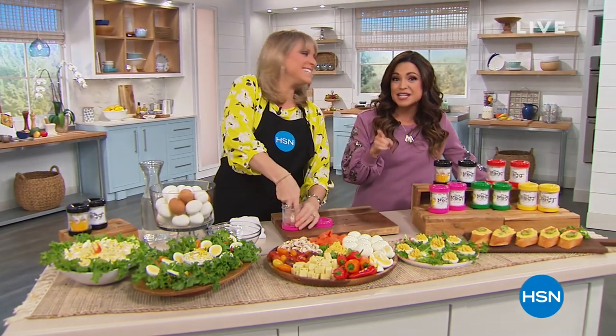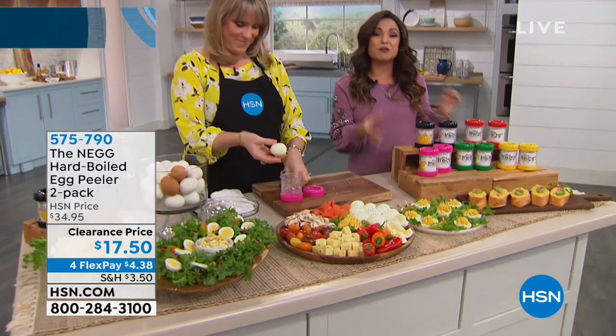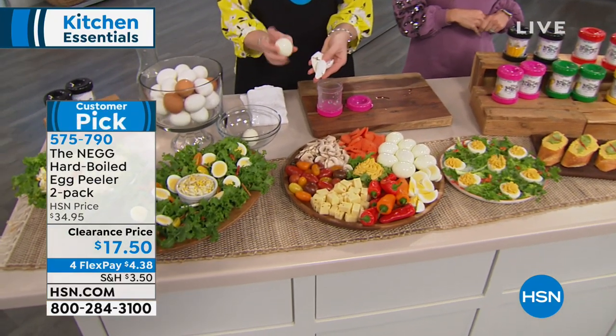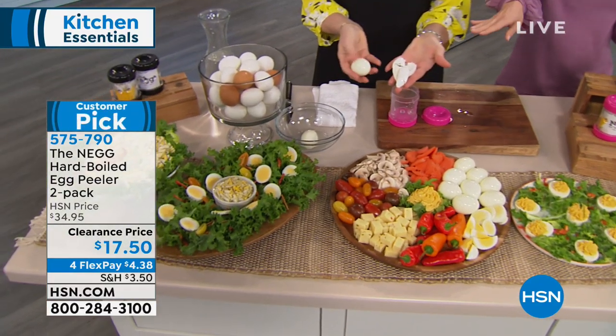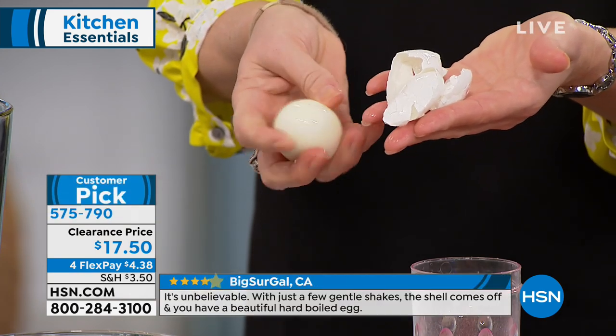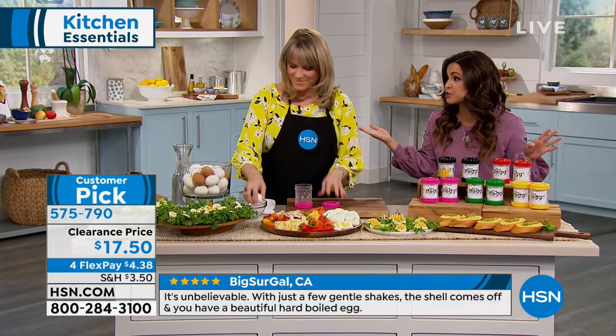If you had deviled eggs yesterday for the big game, this could have come in handy because this is how you shimmy and shake the shell right off those hard-boiled eggs. It's called the NEG, and all you need is a little bit of water to do what you just saw. No more little flakes and pieces of shell and broken eggs — this is going to come in handy for so many things, even just for everyday use.